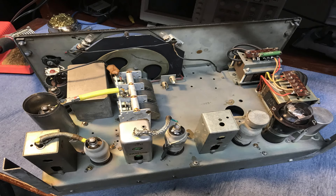This was the chassis before I did anything. You can see the hole that was already there along with the two transformers.